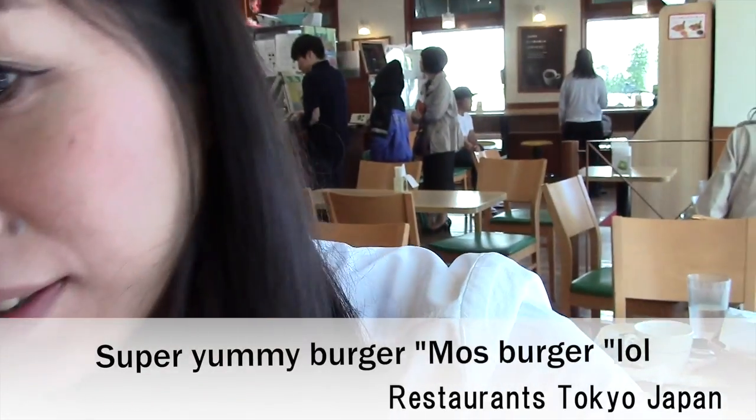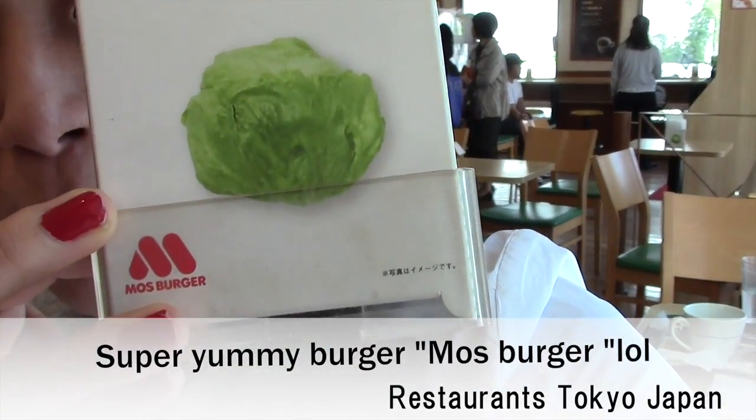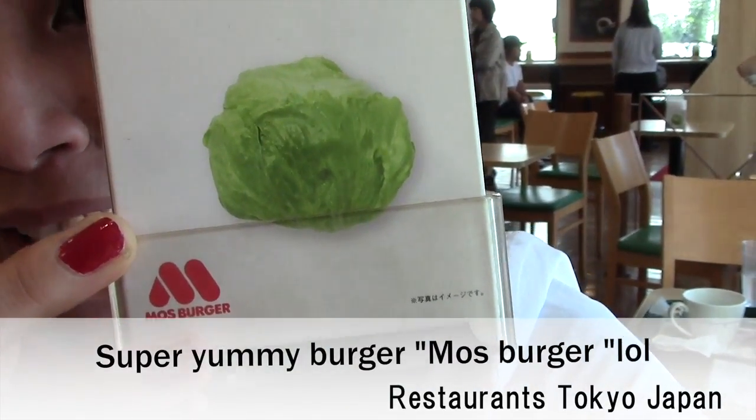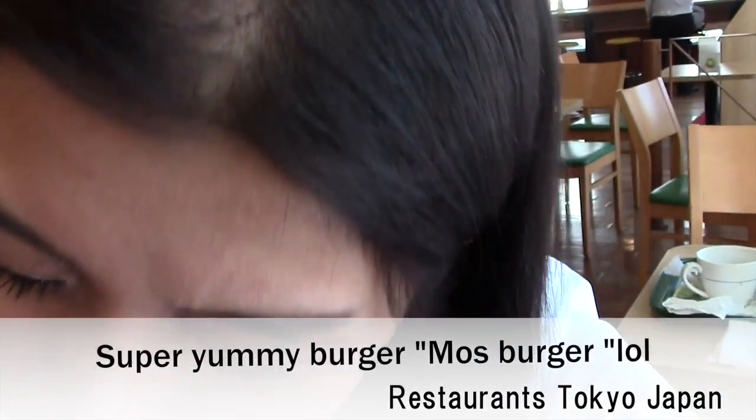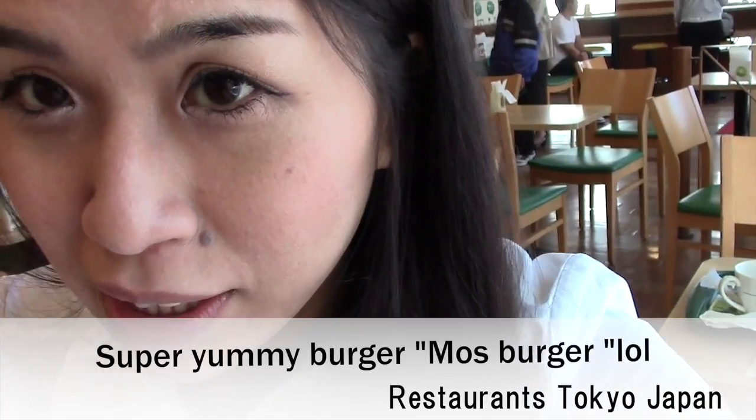Cold. Moss Burger. Moss? What the hell, moss? But good quality here.